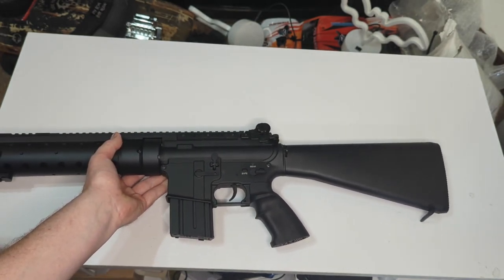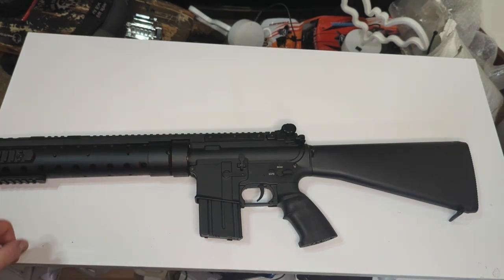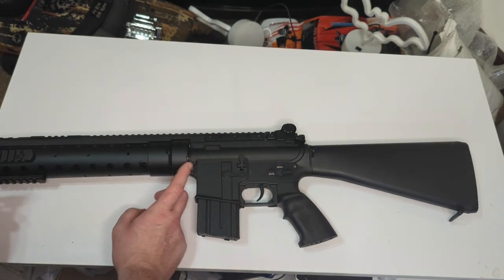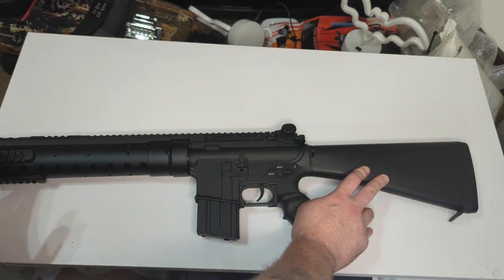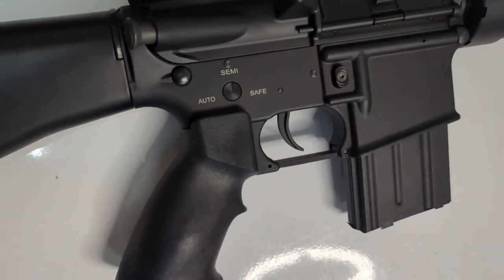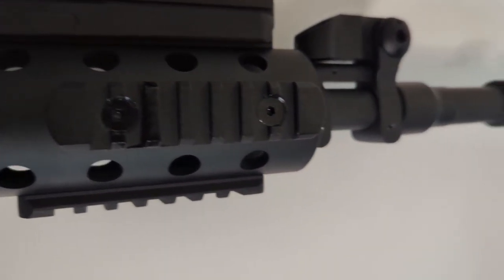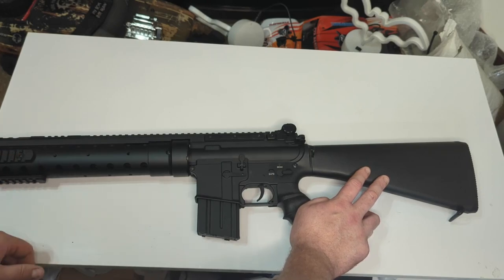On to price — this is a really good base for a DMR because it already has the front-end kit fitted. If you started with a standard M4 and wanted to build something like this, you'd be looking at around £200 just for the front-end kit. The fact that this is £165–£170 in the UK makes it extremely good value. It feels well-built, it's all metal, so as a basis to build into an absolute beast, this is a really good starting point. Whether it's any good out of the box, we'll find out in the shooting test.